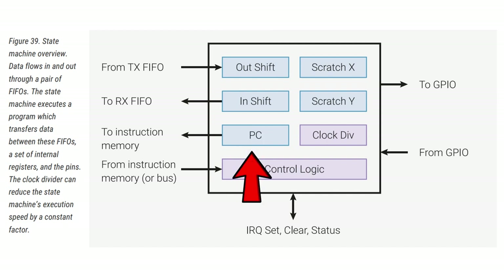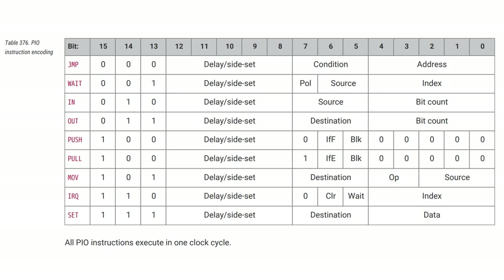You have a way of shifting data across to the pins or reading them from the pins using the output shift register or the input shift register. There's also a program counter that executes one instruction per cycle in a very deterministic way. There are nine instructions — very, very small — that you can use; ten if you use the macro no-op. Let's have a look at those nine instructions to get a feel for what you can do with this tiny state machine.